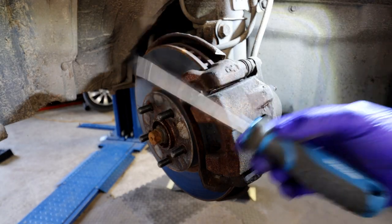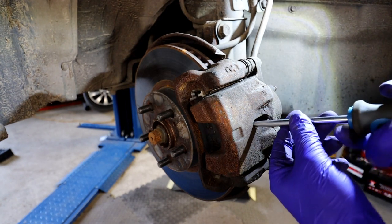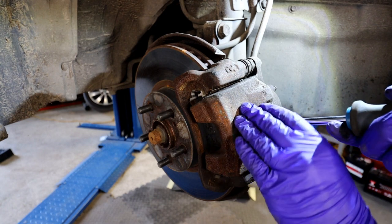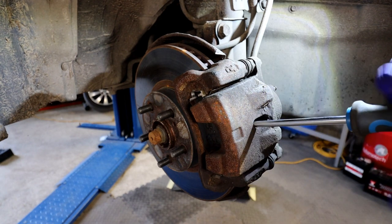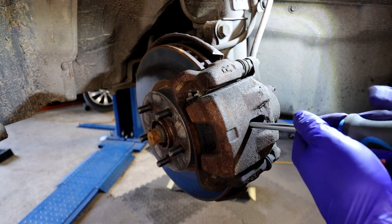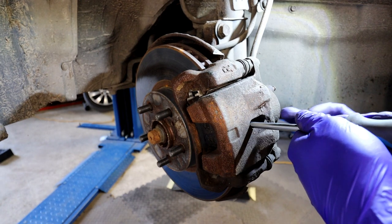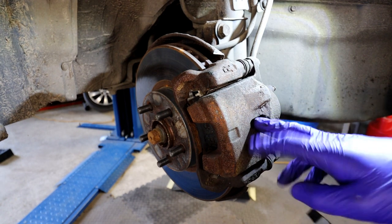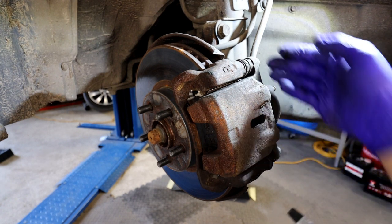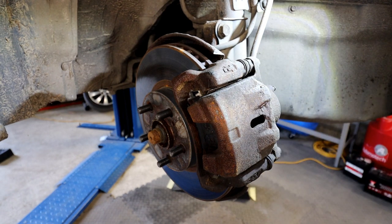Here's a little trick: if you get a flat blade screwdriver and get it in that gap in the middle of the disc, you'll be able to push the caliper that way. Make sure it's a strong screwdriver - push it and you'll see it moves a little bit. That pushes the cylinder in slightly so once you've undone the bolts it's going to be easier to remove the caliper.